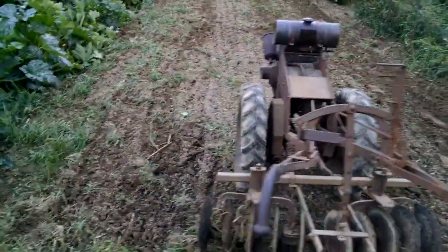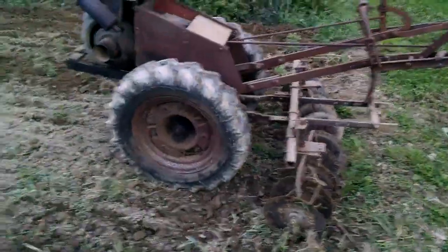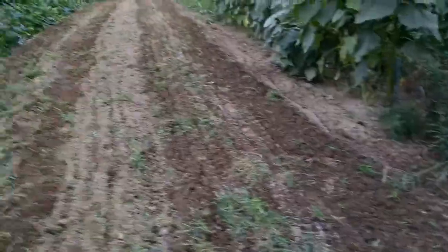I'm going to try to make a video here. Got this disc out on this Toro motor. I'm breaking up grass and crap where my onions used to be. You can see how big of a swath it takes — it's a big disc. It's working really good.